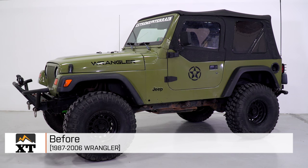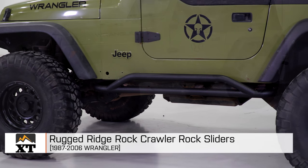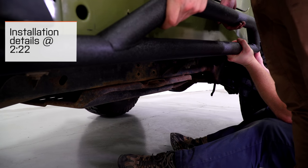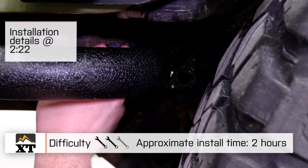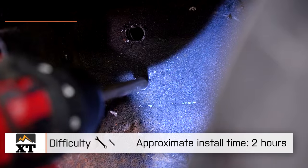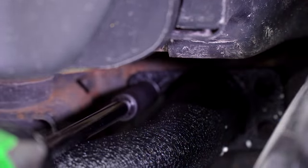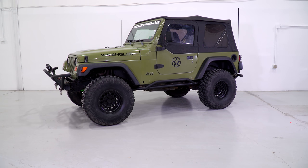I'm Ryan from extremeterrain.com, and this is my review and installation of the Rugged Ridge Rock Crawler Rock Sliders, fitting all 1987 to 2006 Wranglers. Today we're gonna talk through the installation of these rock sliders, which is a two out of three wrench install, because this does require you to drill eight holes into your frame. I would recommend setting aside two hours to get these bolted up.